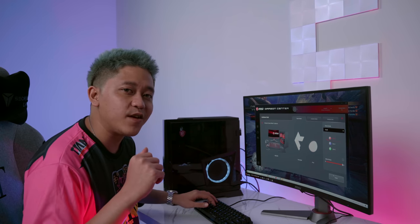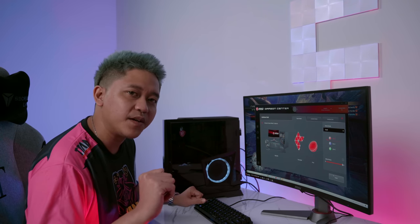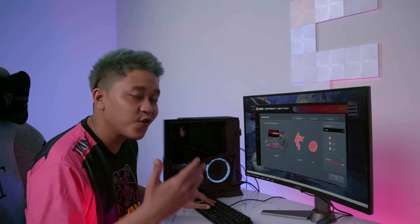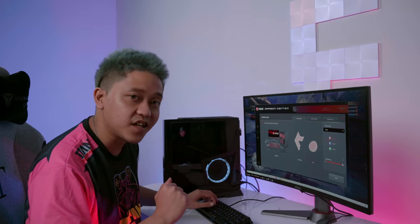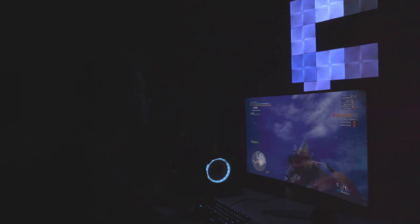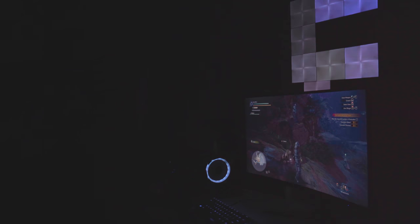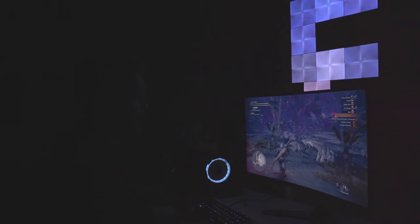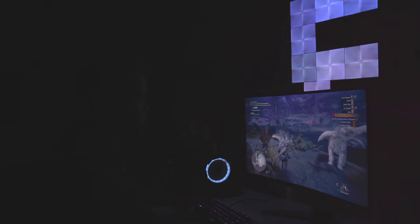I like to play in the dark, so I'll show you how this looks. As you can see, the Nanoleaf is automatically connected to the game — if I'm looking at a blue sky in-game, it shows up blue on the panels. It even shows up on the PC itself. It's all connected — an enhanced version of the gaming experience.